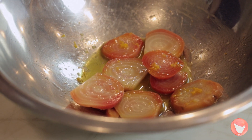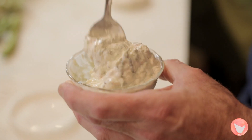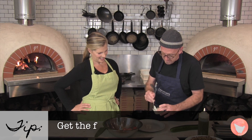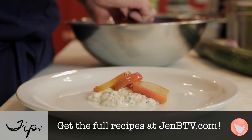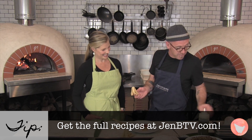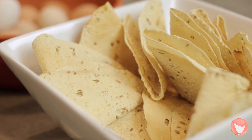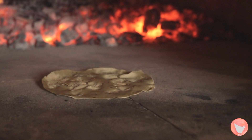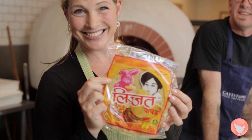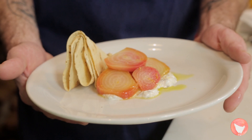We could embellish it a bit. This is some Greek yogurt that we've turned into what we call a raita — it's an Indian condiment with some cumin, some herbs, some lemon juice. We'll just put that down as a base, then arrange our beets. We garnish this with papadum, which are Indian flatbreads — gluten free, by the way, made with lentil flour. You just put them on the barbecue and they puff up and get really crispy. And that's our beet salad.